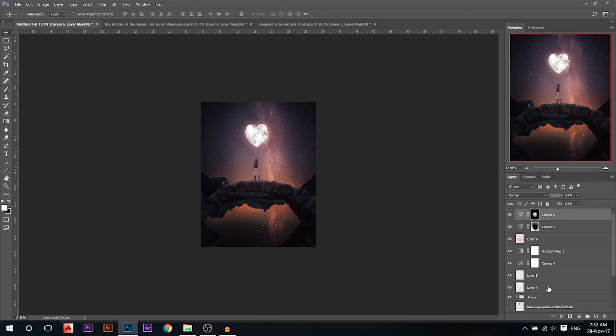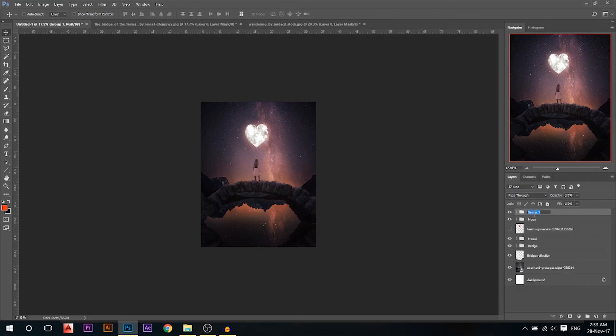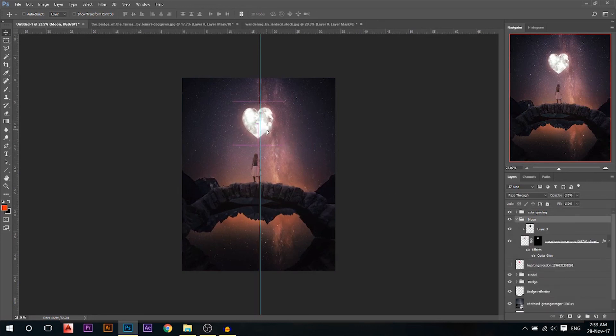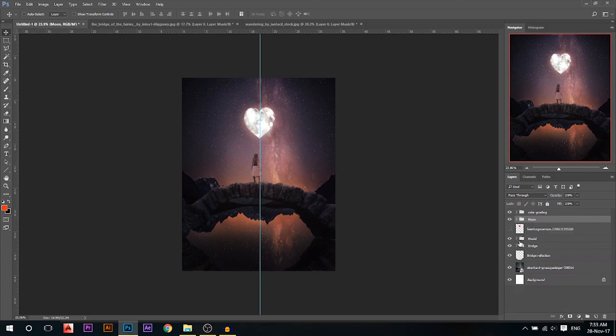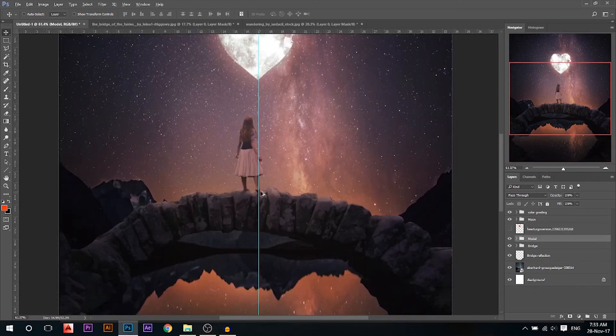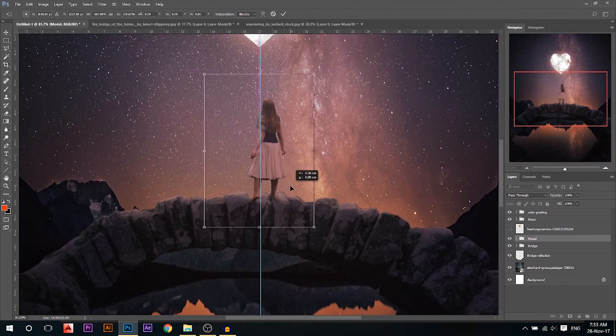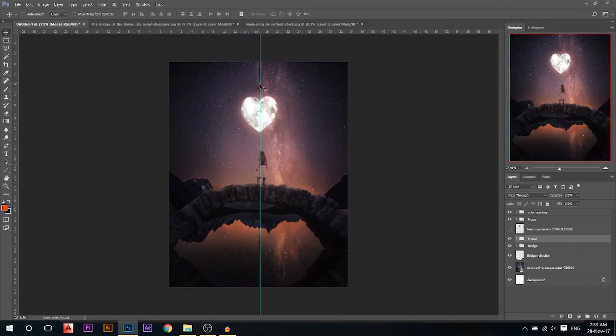These layers we can group and call them color grading. If we close them you can see that's the before color grading and after color grading. One thing I just wanna make sure — it's not exactly in the middle so I'm gonna move the moon a little bit. I have to close the link between the two layers first, then move the moon. I'm also gonna move the model, but because of her legs I'm gonna flip her horizontal and put her here. Then I'm gonna remove the shadow and adjust.